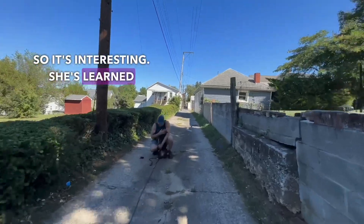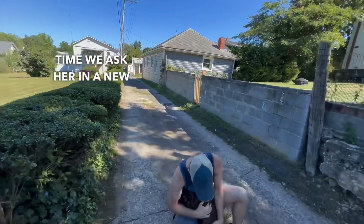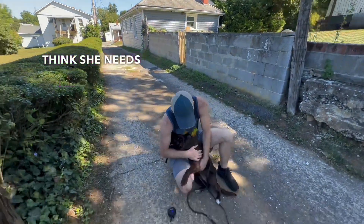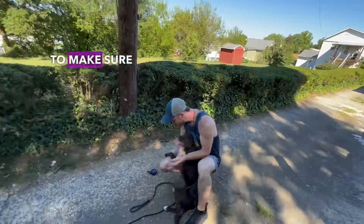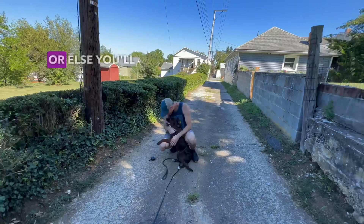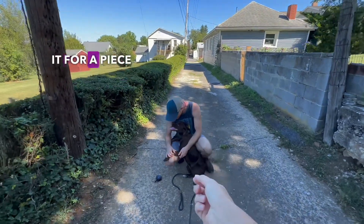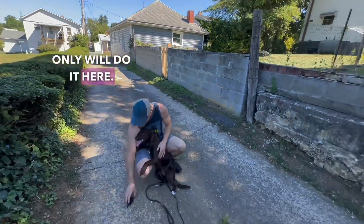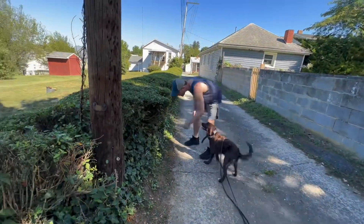It's interesting — she's learned down and done it a million times for us, but the first time we ask her in a new place, she doesn't think she needs to listen. That's why we're going to start adding all this stuff into our outings, to make sure she generalizes it so her owners can use it anywhere they take her. Otherwise you'll get a dog who only does it in the training room, only for a piece of food, only here — not where it actually matters when you need her to. No, no, no.